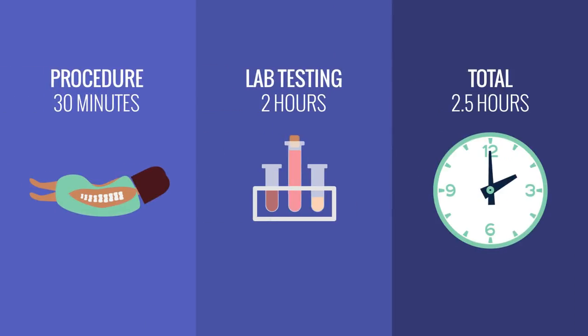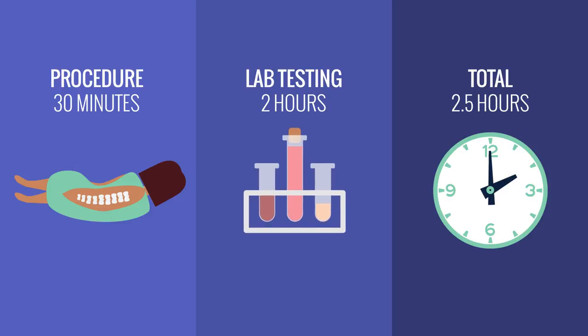The procedure takes approximately 30 minutes, including setup, and laboratory testing usually takes two hours.